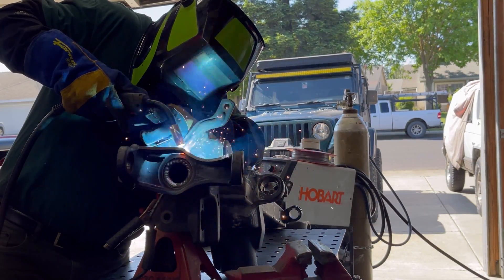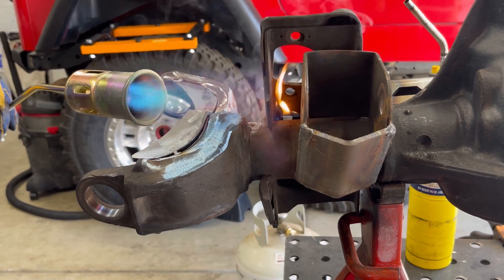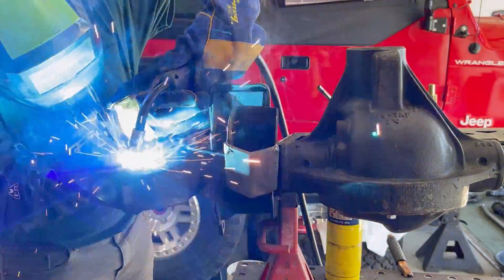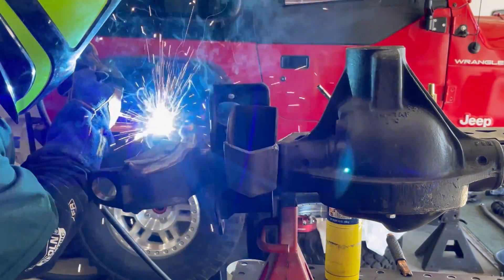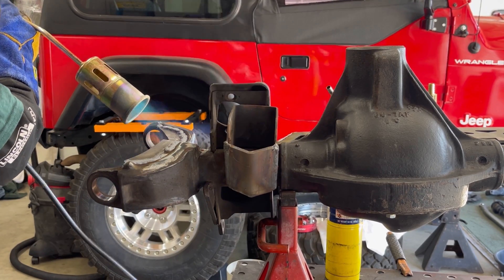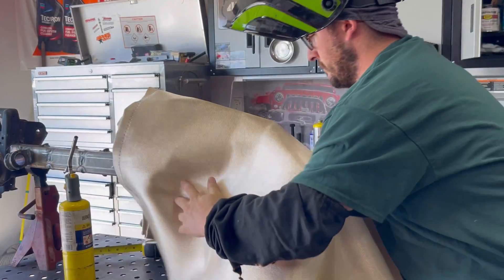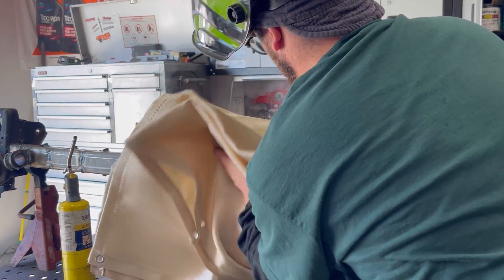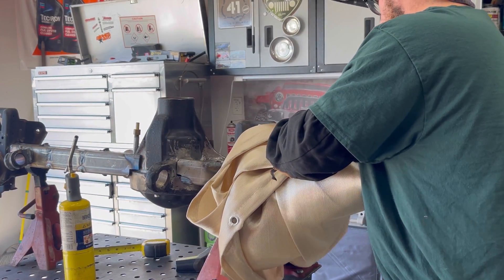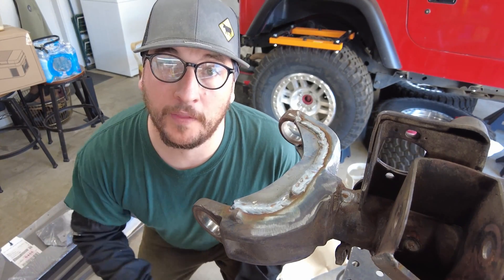It seems we got plenty of heat into that inner C on the driver's side. I started with the MAP gas torch and then switched over to my propane weed burner, which put a lot more heat into that inner C much faster. For post-cooling strategy, we used the weed burner to slowly cool those welds down for about 10 to 15 minutes, then wrapped it in an insulated welding blanket to really slow down the cooling process and prevent any cracking. I don't see any cracking in these welds, so I'm going to continue with this technique on the passenger side.